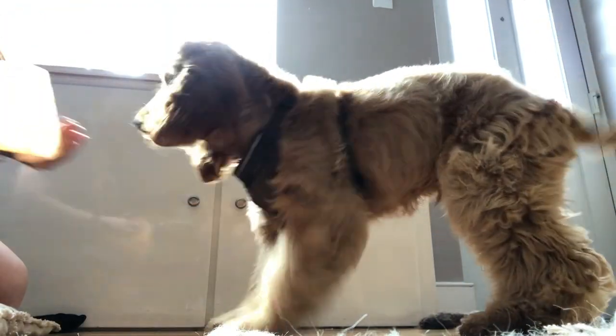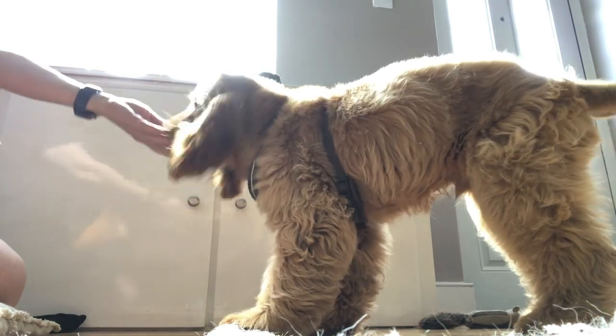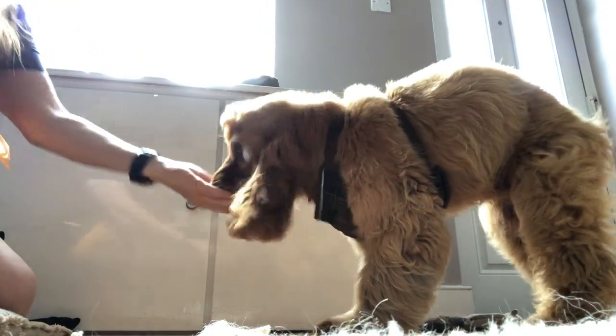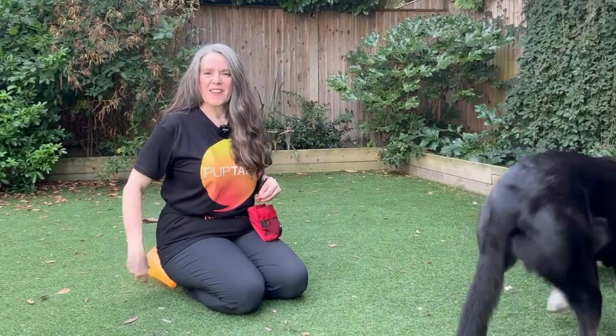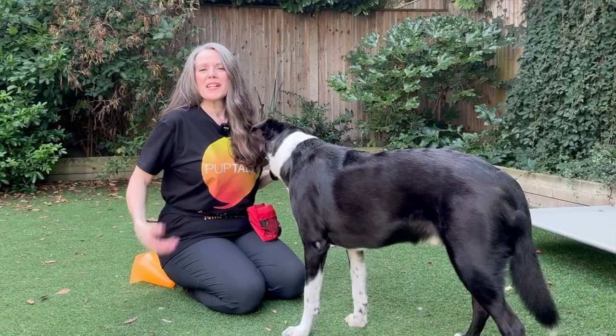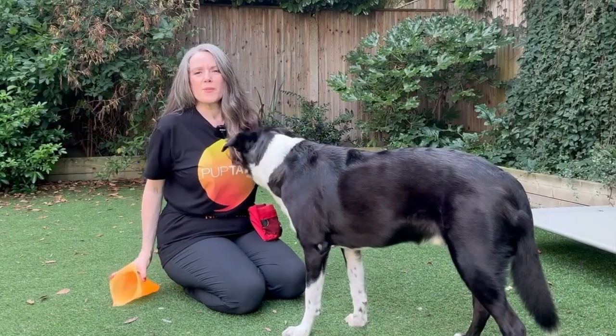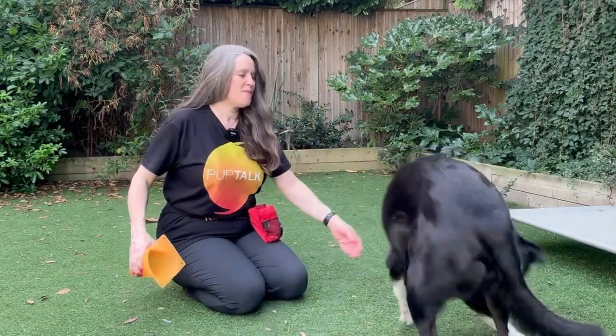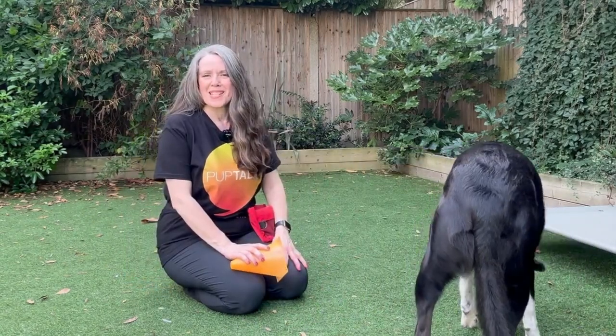Whether you've got a 10-week-old puppy or a hand-shy older dog, cone game is such a useful game. You could use a different object, you could use their muzzle — anything at all, getting them used to stuffing their nose into objects happily for some treats or some of their dinner.